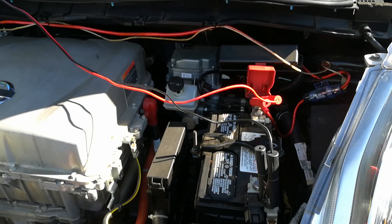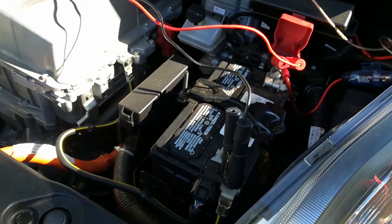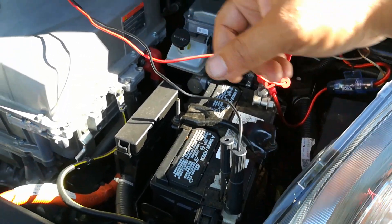One thing I want to point out while you're doing this: you want to make sure that the car's ignition is actually on, like the car is running in its regular mode, because this car has a very small 12-volt battery that powers up a lot of the electronics on the vehicle other than the drivetrain.